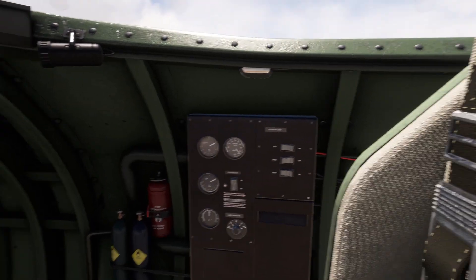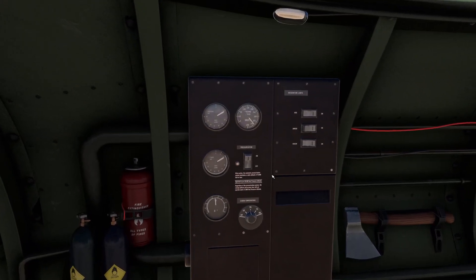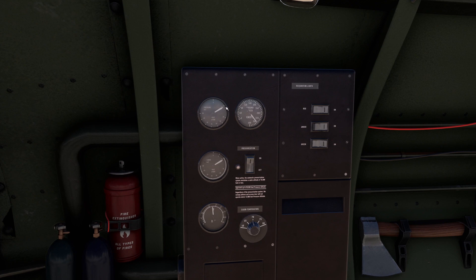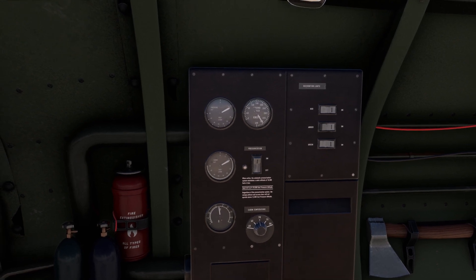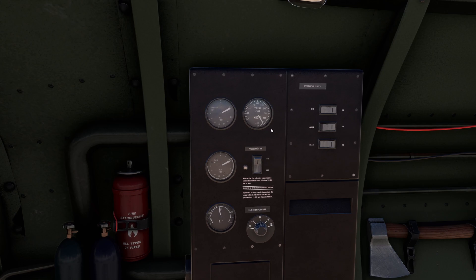We can also take a look at these indicators. We have the pressure altitude, which is just above 10,000 feet, and the cabin altitude, which is also just above 10,000 feet. That's because there is no pressurization currently. I can see my ground speed is reaching 360 knots.